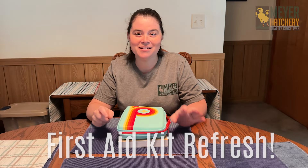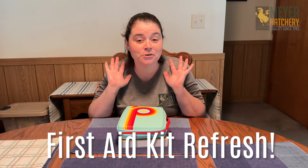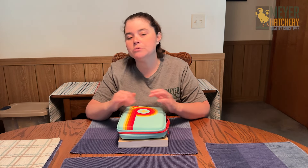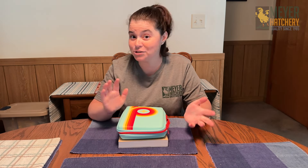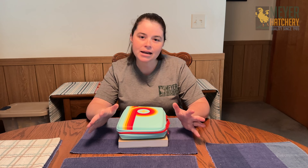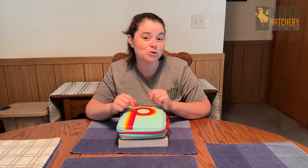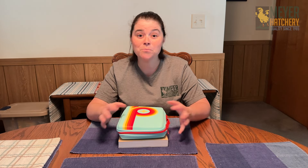Hey everyone, it's Jess from Meijer Hatchery. It is time for a first aid kit refresh. I like to refresh my first aid kit every six months or so just to make sure everything inside is good to go if I need to grab this kit right away in case there's an injury in the coop. There are a lot of really great items you can add into your first aid kit. I'm going to mention a few, but I'm also going to leave a checklist in the description below to help you put together your coop first aid kit.